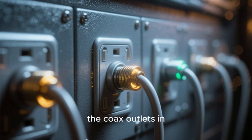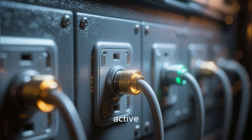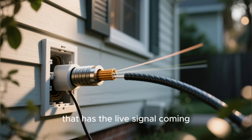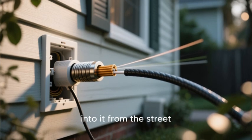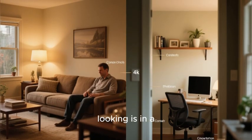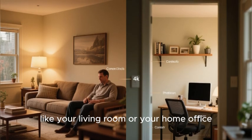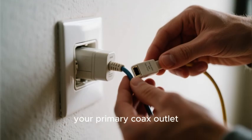A crucial point: not all of the coax outlets in your home may be active. You need to find the primary outlet that has the live signal coming into it from the street. The best place to start looking is in a central location in your home, like your living room or your home office.